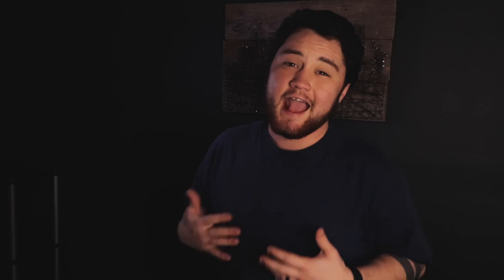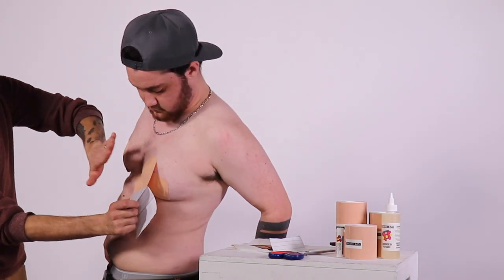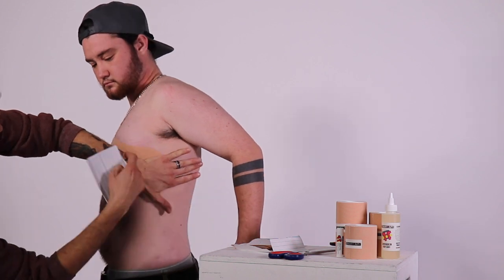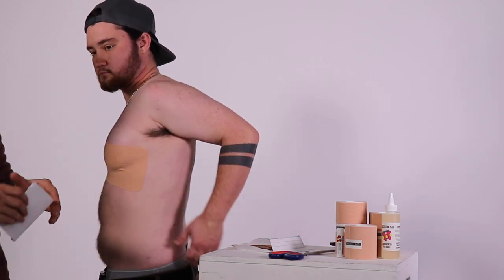Trans Tape helps me hold on to hope that I'm going to be alright until I can get top surgery — this is manageable. I feel like I can run, jump, box for fun, any kind of thing. I just feel supported, and I don't have to worry about that as a trans guy, which is super nice.